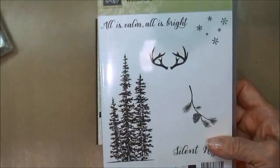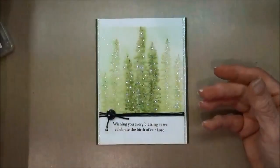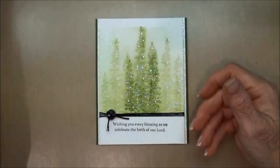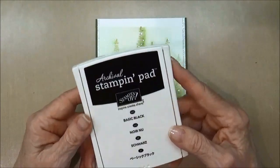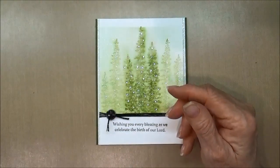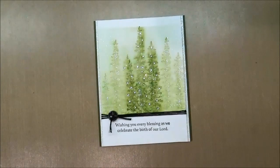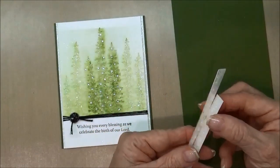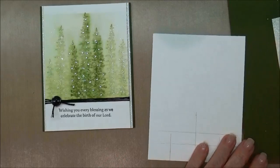To do this card we are going to need the new Wonderland stamp set, which you'll find in the new holiday catalog. We'll be using the tree, and then I used the sentiment from the Every Blessing stamp set in the Stampin' Up! annual catalog. I'm going to be using the new archival black ink stamp pad — really like it, it stamps so nice and crisp and black. Also I'll be using the mossy meadow ink and the pear pizzazz ink, a piece of mossy meadow cardstock, two strips of dazzling diamond glimmer paper, and a piece of watercolor cardstock.